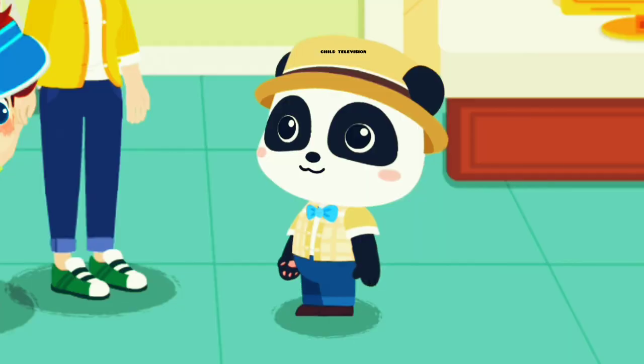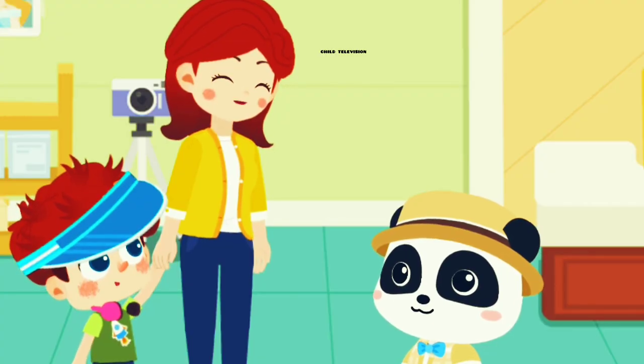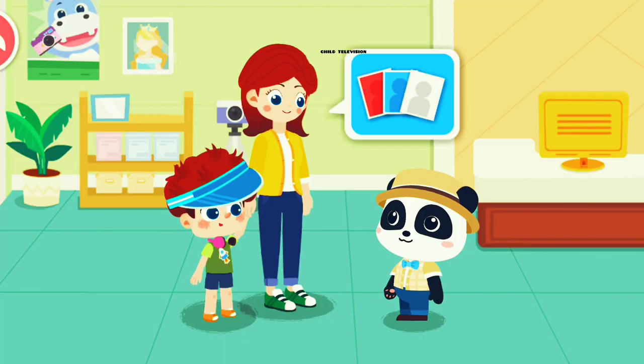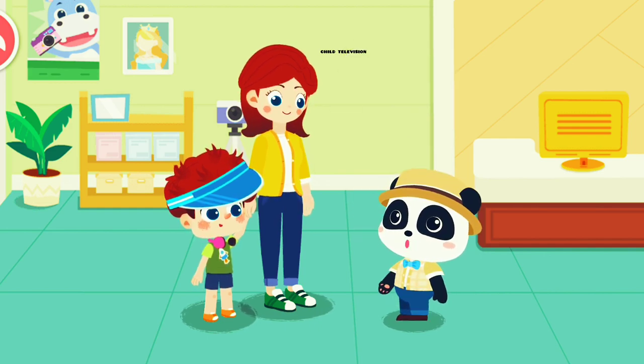Hello, hello. What can I do for you? Photographer Kiki, can you take some ID photos of my son? No problem. You can count on me.